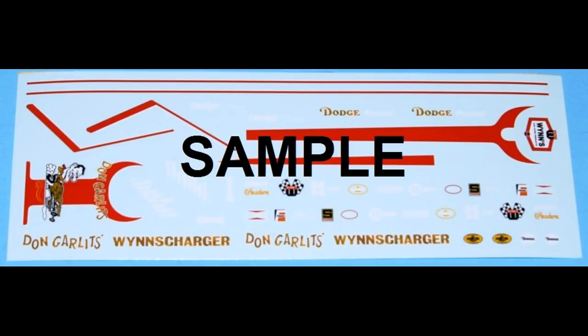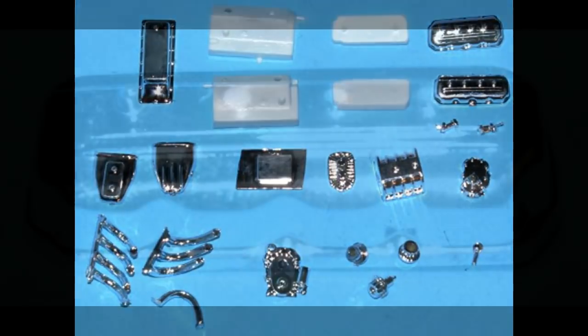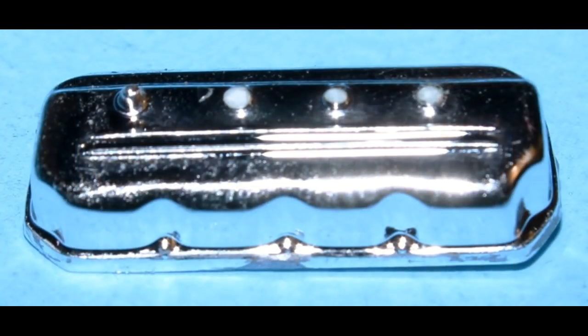For most of the construction we'll be using liquid cement, but sometimes superglue for fragile parts, and white or clear glue for windows. Make sure that you heed the manufacturer's safety and use guidelines when using any of the products shown in the review. Here are the parts you'll need for the 426 Hemi Drag Motor, except for the drive belt and a homemade distributor that we'll put in.